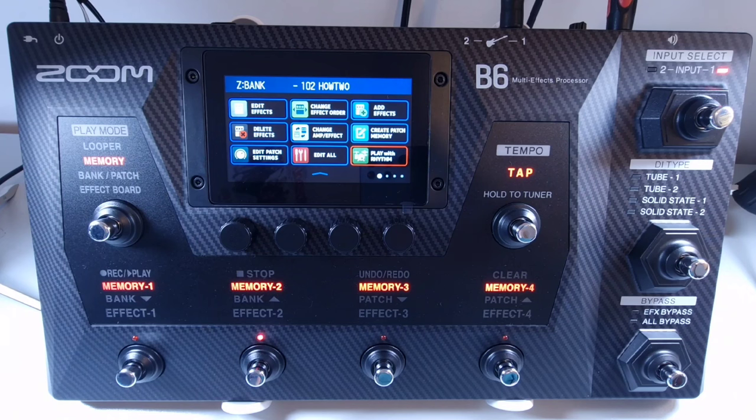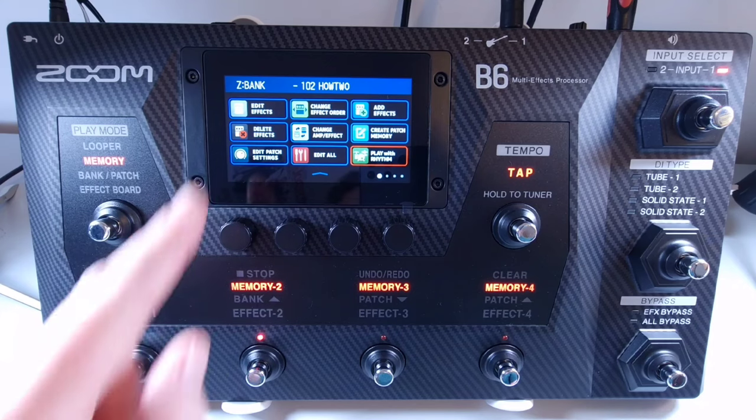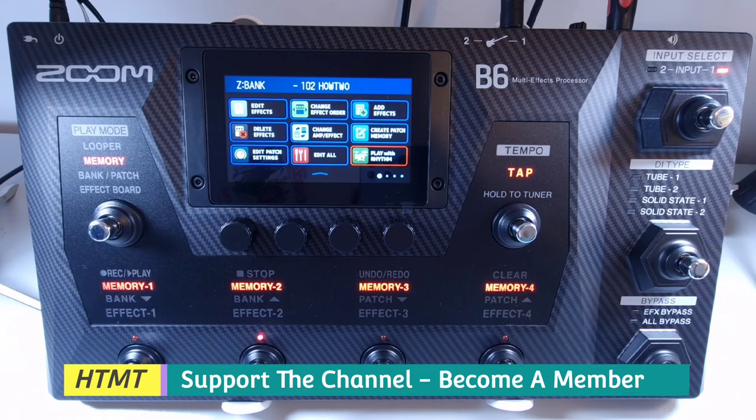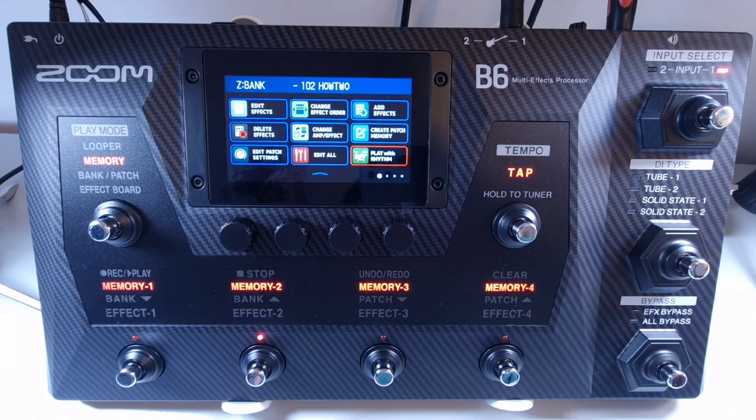Welcome to How To Music Tech, this is part four in this series: menu screen functions. On the drop-down menu you get: edit effects for adjusting effect parameters; add effects to add effects in patch memories; change amp effects to change effects and amps in patch memories; edit patch settings to set patch memory names and levels; play with rhythm to use the rhythm and drum machine; use IR to use impulse responses; create bank to create banks; change patch memory order; delete patch memories; and set system settings to change and check system settings and manage SD cards.